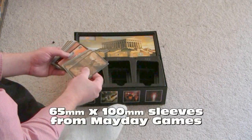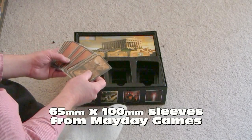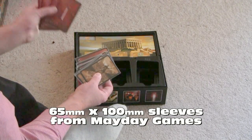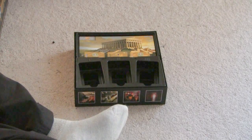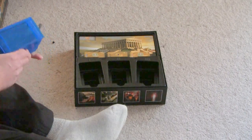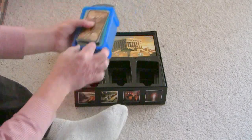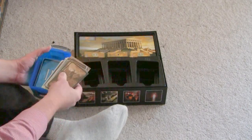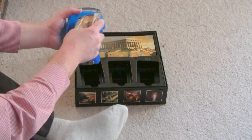What I did was get these sleeves from Mayday. You have to get two packages of 65x100mm and they fit just really nicely inside the sleeves, but they no longer fit inside the box. What I was able to get over at Office Max or Office Depot for $3 is this nice little box that the cards fit in very nicely. I've even put inside a divider so that I can pull out the H1 cards — H2 is right there, and H3 is under another divider underneath there.